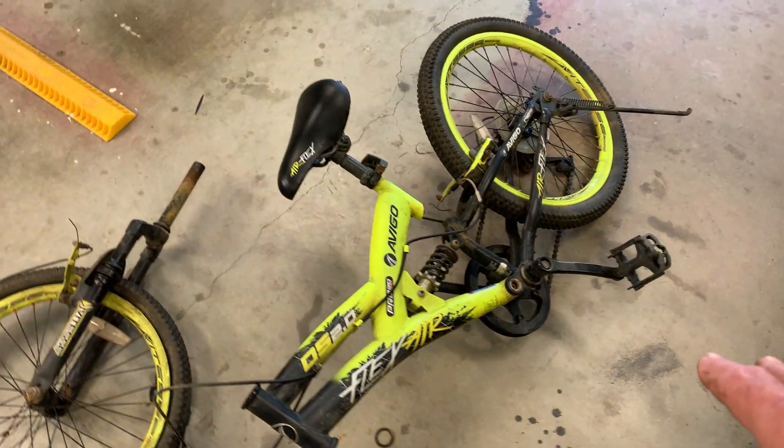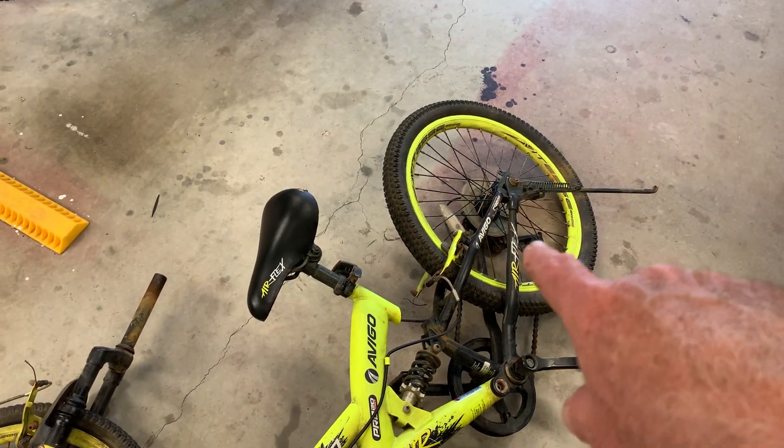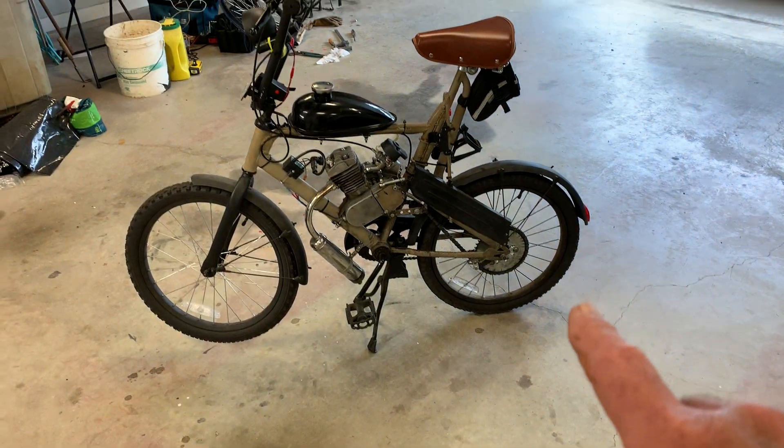I got pedals — I'll keep those. I'm going to keep the rear tire and tube, which I'm always wearing them out on that sucker.